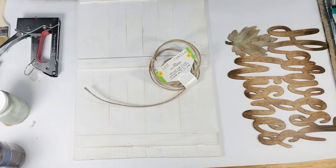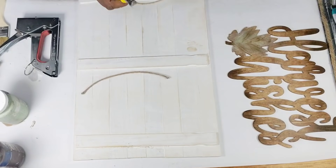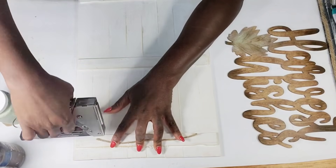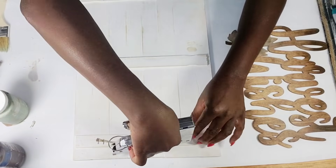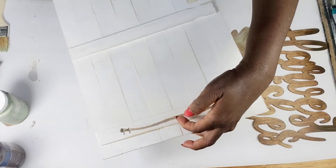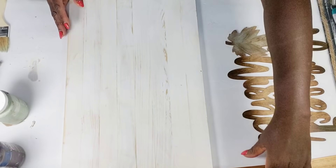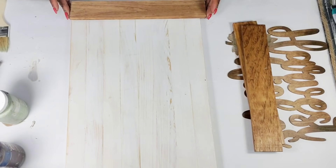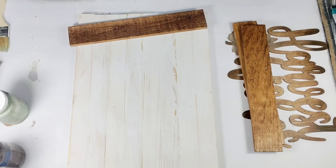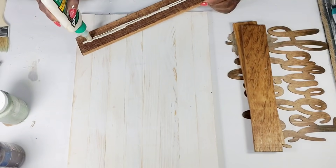Now I'm going to add a hanger. I always use the wire jute cord from Dollar Tree to create my hangers — I just add a piece and staple it to the back. Now that I have that complete, I'm going to attach my pieces. I'm taking one of those wood pieces and attaching it to the bottom using some wood glue and hot glue.